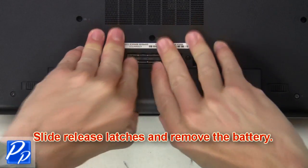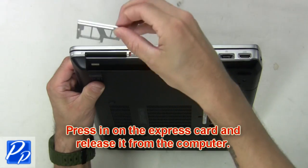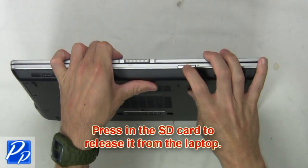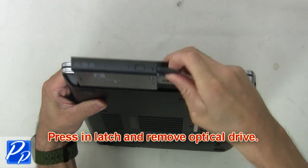Slide the release latches and remove the battery. Then press in the express card and remove it from the laptop. Press in the SD card and remove it from the laptop. Now press in the latch and remove the optical drive.